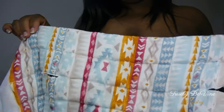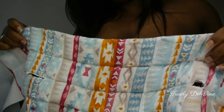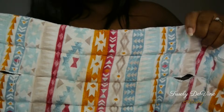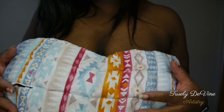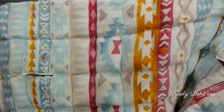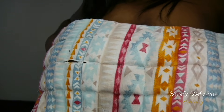I'm not going to show y'all any tatas, but here's the wrap. It has beans inside — some type of beans — and when you heat this up it gets warm, or you can freeze it and it will get cold.